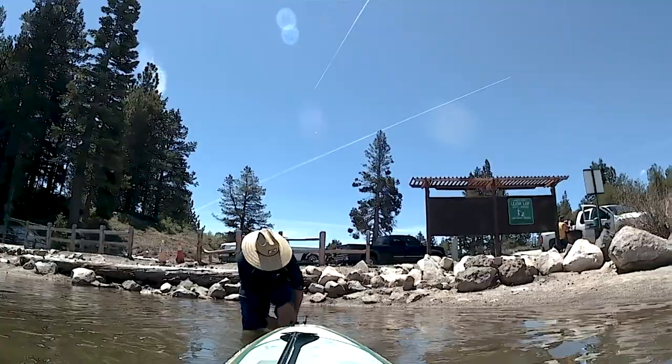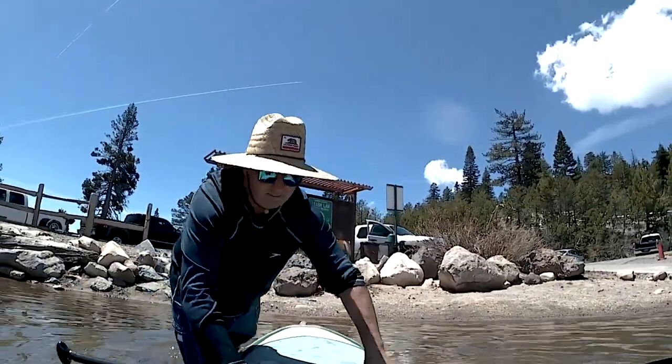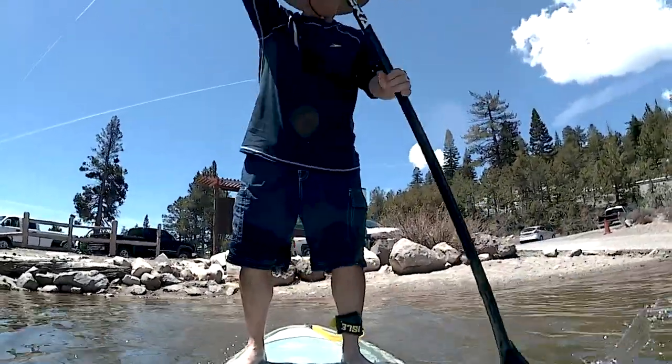Here I am starting out. Got to get the leash on, all situated. Take a quick peek behind you to make sure no one is watching as I do this terrible little hop start. I'm gonna work on that for you guys.